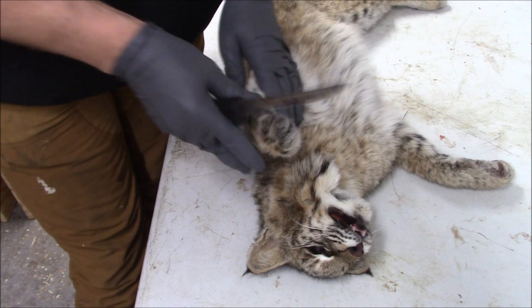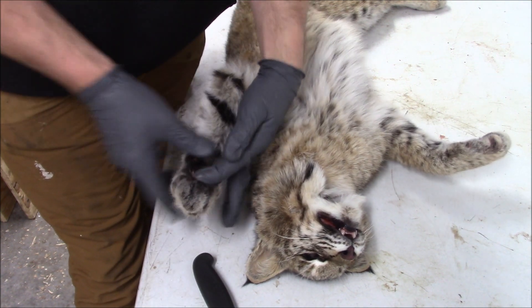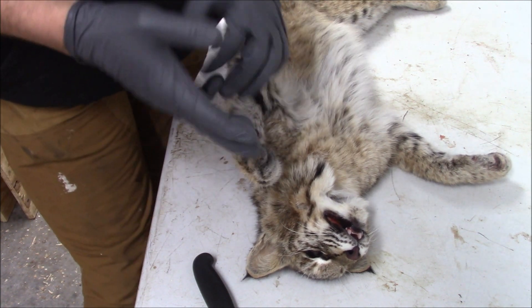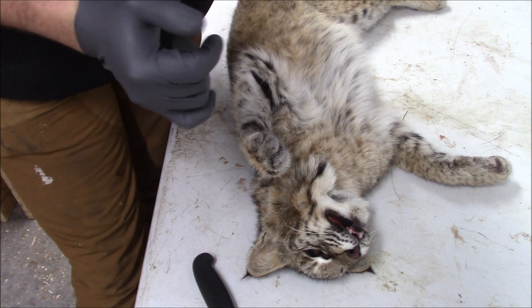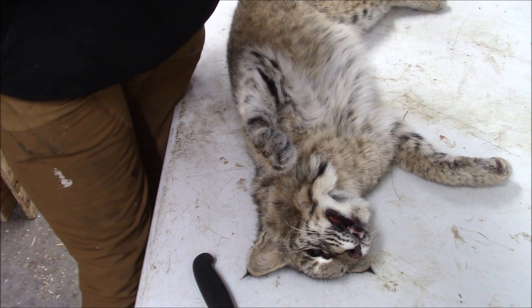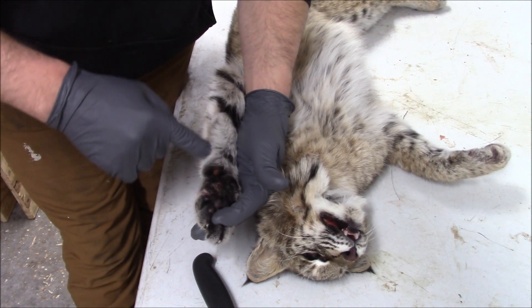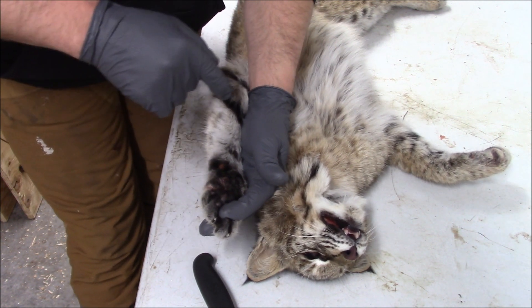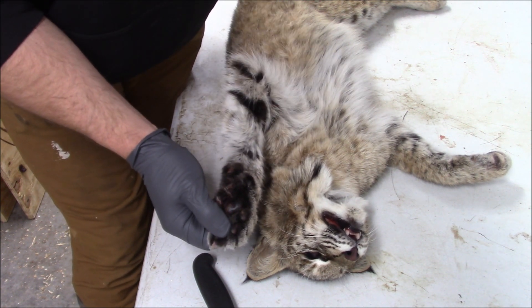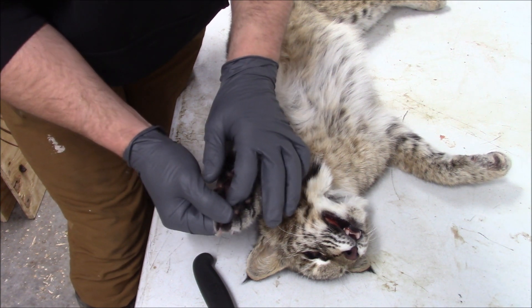The first place I start when I skin something with the feet on is the front legs. If you're skinning this for a mount, you have to think about what type of mount you're going to want. Say you want a mount where the cat is pouncing and it's going to have its paws visual. How most people skin things with the feet on is they'll cut up into the pad — that's how I do the majority of mine.